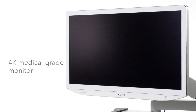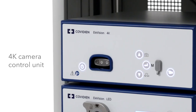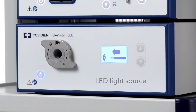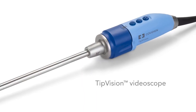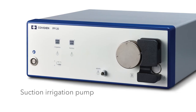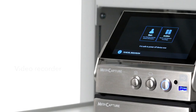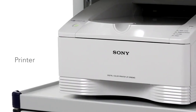Many components are available to use with the 4K Plus platform: a 4K medical grade monitor, the 4K camera control unit and camera head, the LED light source, tip vision video scope, 4K laparoscopes, and the insufflator. The Elevision 4K Plus platform also includes a laparoscopic suction irrigation pump, a video recorder, and a printer that you can add to your tower as needed.